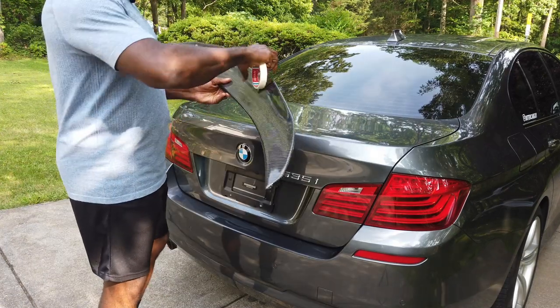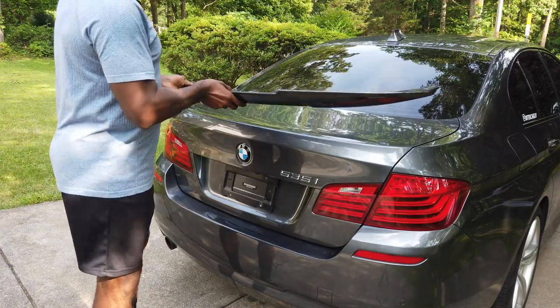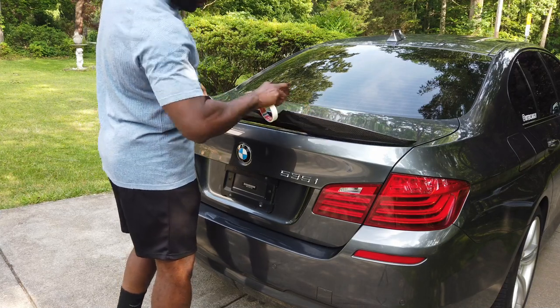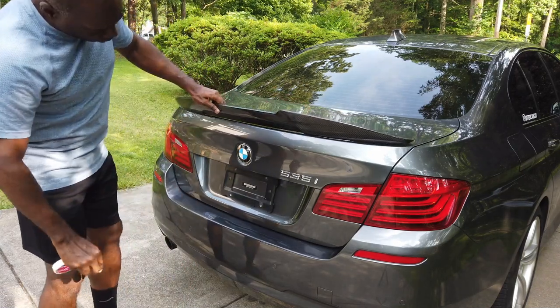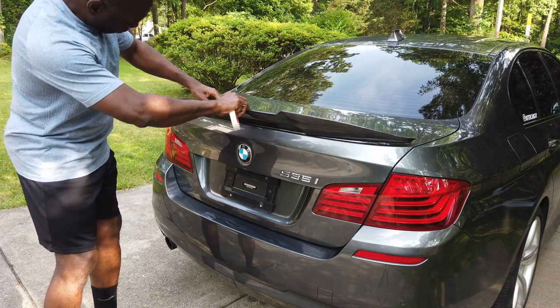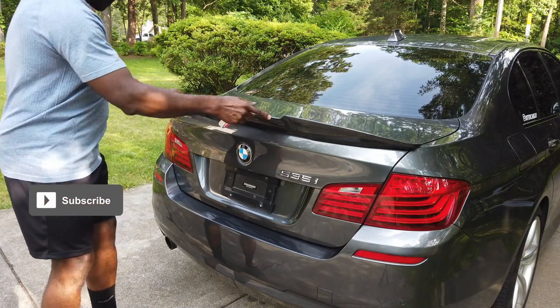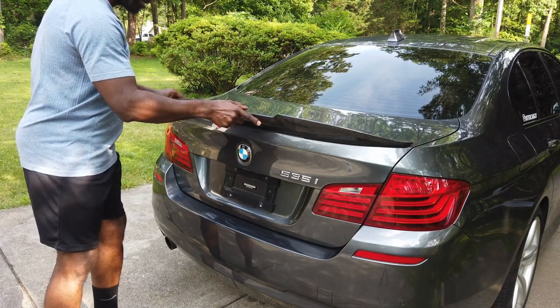So now it's time to test fit the wing and then mask off the area we want it to sit. So I'm just going to put the wing against the trunk, position it, and mask it off.